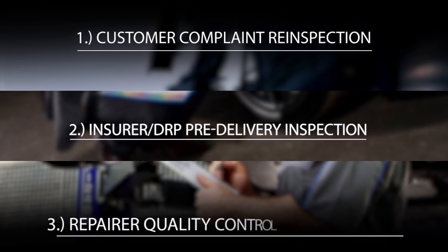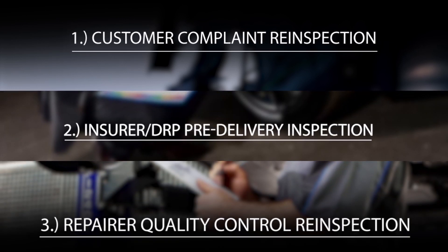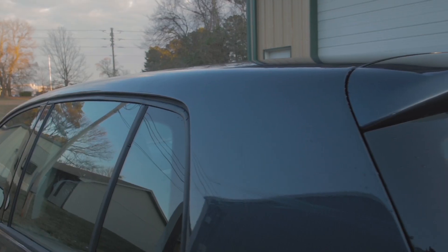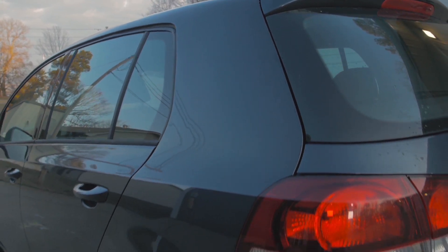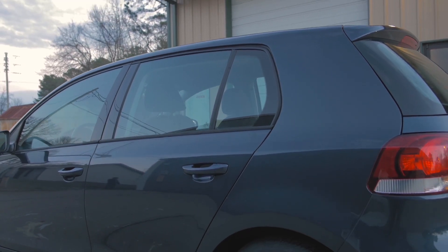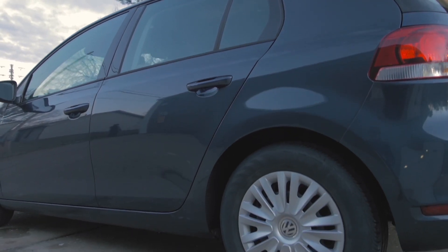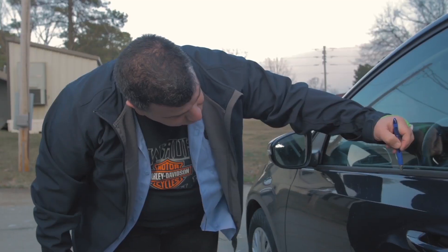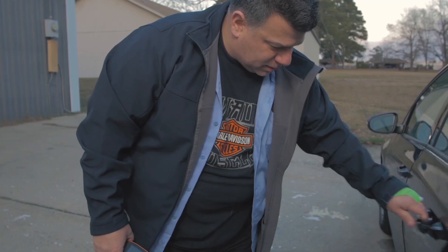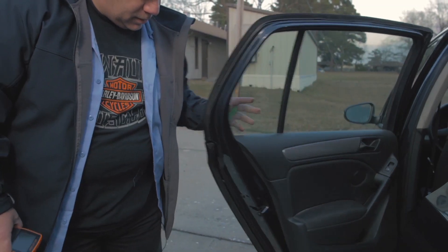Hey, this is Kristen with Collision Hub and welcome to part two of post repair inspections. In the first one we talked about what is a post repair inspection, what are the typical types, and we set up the scenario we're going to dive deeper into today. We had a non-customer complaint post repair inspection on a 2013 Volkswagen Golf, and without giving Larry any information to keep it unbiased, we did the visual inspection walk-around. Enough red flags were noticed that we knew we'd need to take a deeper dive.